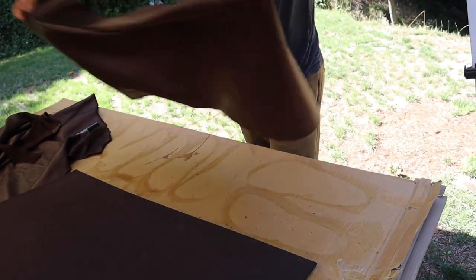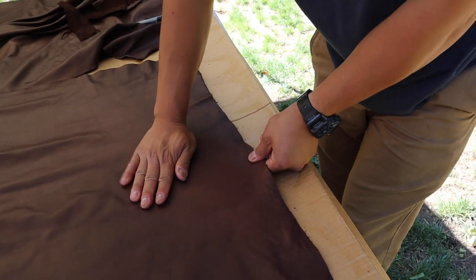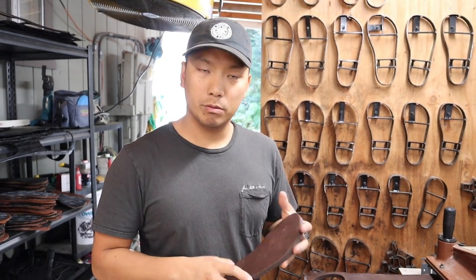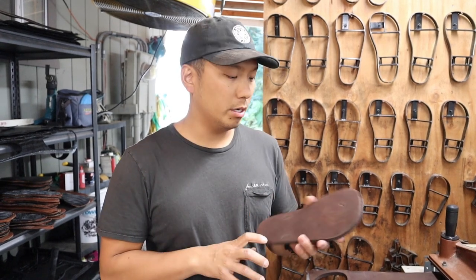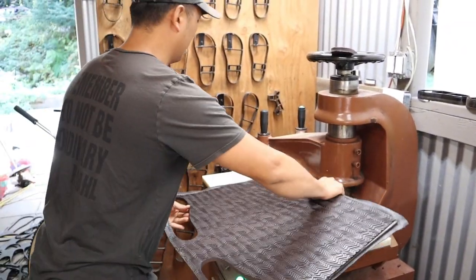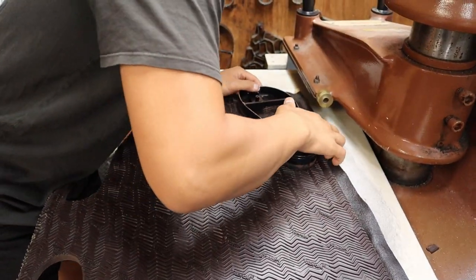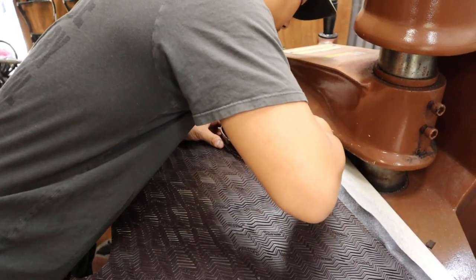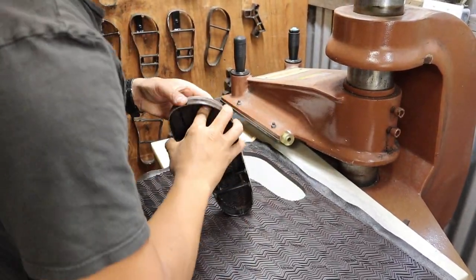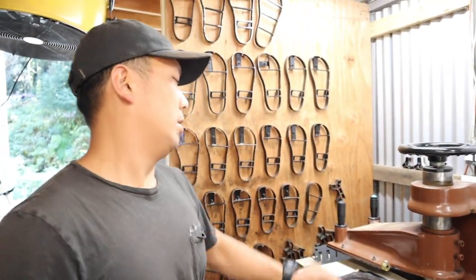Boom — nice work! And any portions that have wrinkles, we stretch it out to make sure the leather is nice and smooth and taut. So we've got our brown aniline leather glued on our soling material now. We're gonna go ahead and make some super goats — I already have my right sandal and I'm gonna punch the left sandal. Let's fire this machine up.